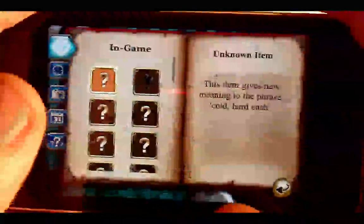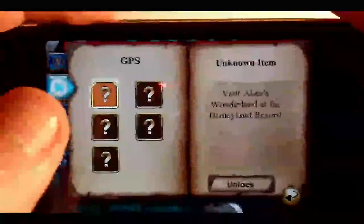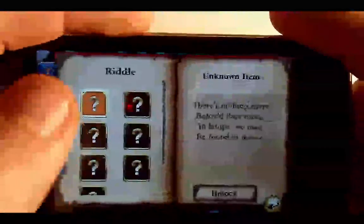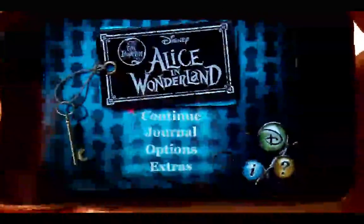In the journal you have some things that you can unlock — some are in-game and some can also be found in real life. For example, one uses GPS and has locations like the Disneyland Resort, Magic Kingdom, Disneyland, and Paris. There are also photos, dates showing when things were written and when attractions were added, and some riddles. So those are some interesting things you can unlock.